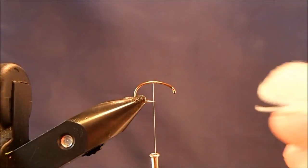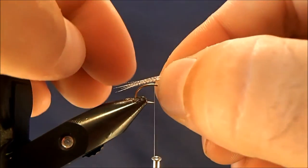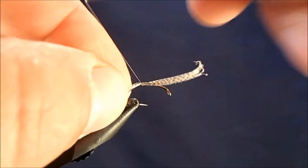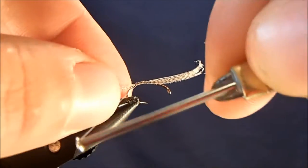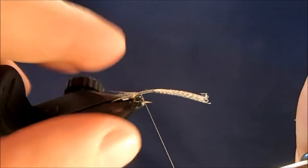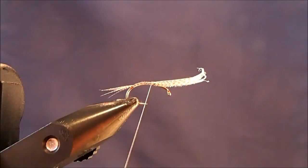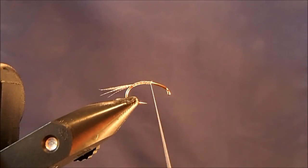The tail I'll use is a barred mallard flank, so I'm just going to take maybe a half dozen fibers or so and tie them in. I'll sit it right on top to kind of measure it out, make a couple of wraps, but then I'll hold it to the side and almost tie it into the side until I get down to where my final wraps will be. Then I'll rotate it and make sure I give a couple of turns there so it sits right on top. What that does is spread those tail fibers out. I'll bring my thread back up to about the midway point of the hook shank and get ready to tie in my body material.